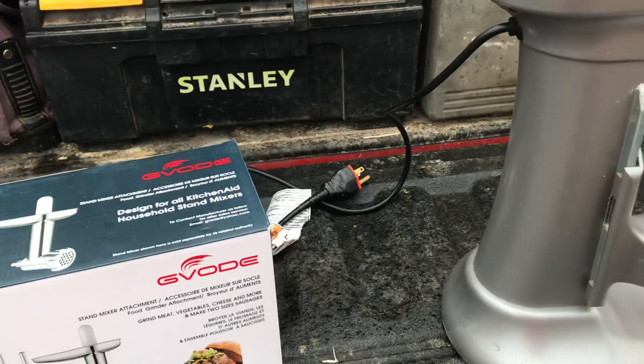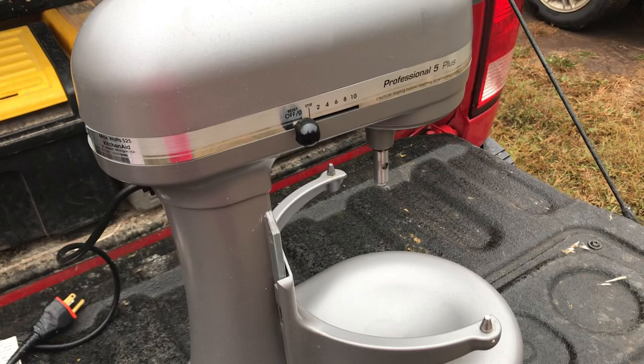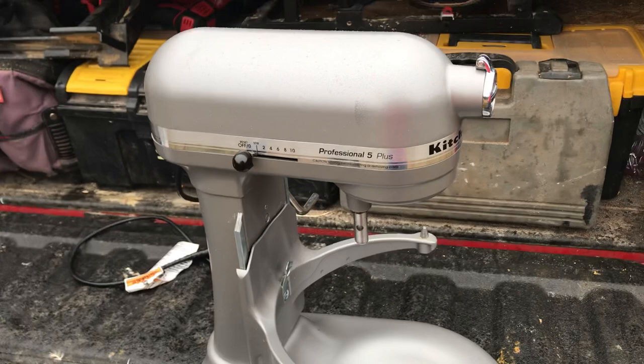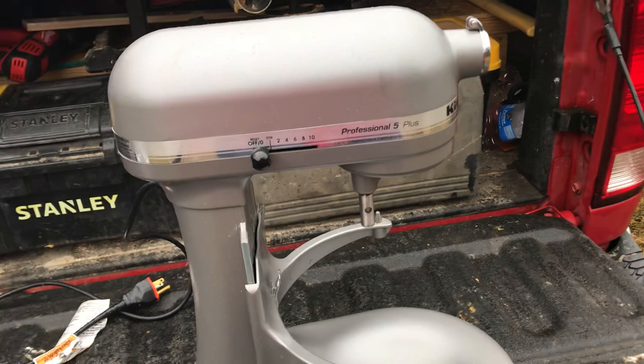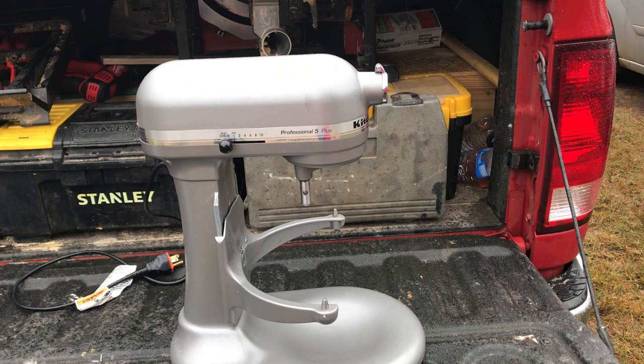We now have 20 or 30 pounds of ground beef in the freezer, so this was excellent — it performed well. The problem was that this morning, in spite of my efforts to clean it — and I cleaned this thing really well, got every bit of blood I could find, wiped it down and cleaned it two or three times — there was this awful, awful smell coming from the closet where we keep it.